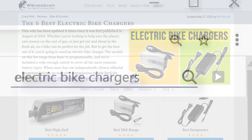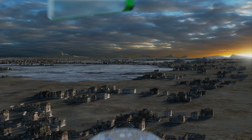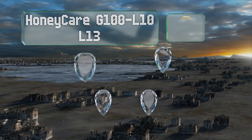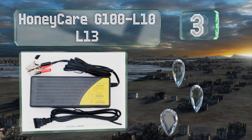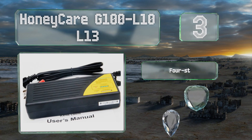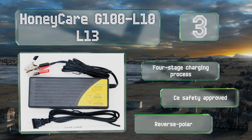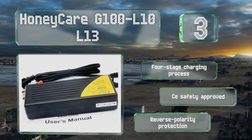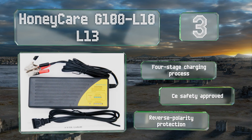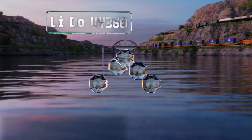Halfway up our list at number three, designed for use with 48-volt 13-cell battery packs, the Honeycare G100 L10 L13 features a useful LED display to keep you advised of its progress. Its alligator clamp output connectors are hardwired so you won't misplace them. It offers a four-stage charging process and reverse polarity protection, and it's CE safety approved.